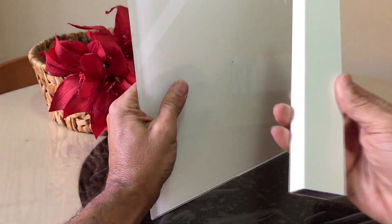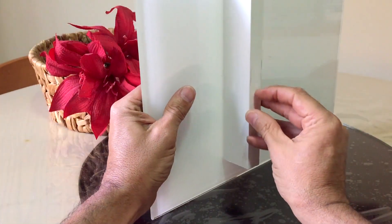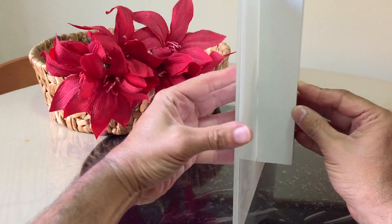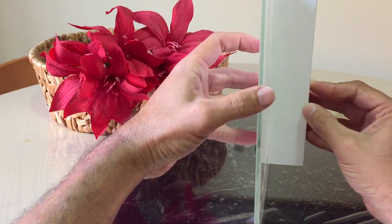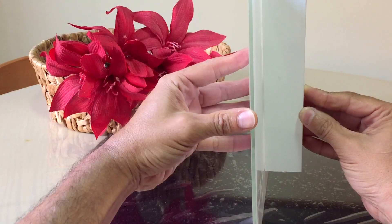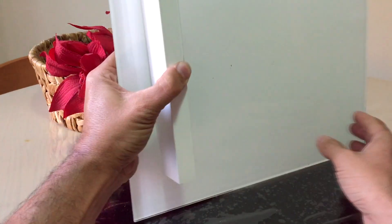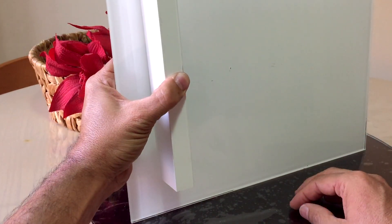Paneles de suelo a techo, fácil de limpiar. Y luego tengo estos tubos de aluminio de 40 por 20, que pego a los vidrios, para que las jaulas queden separadas de la pared 4 centímetros. De esta manera la suciedad cae por detrás al suelo y no se acumula tanta mierda, por lo que la limpieza diaria nos resulta mucho más sencilla.